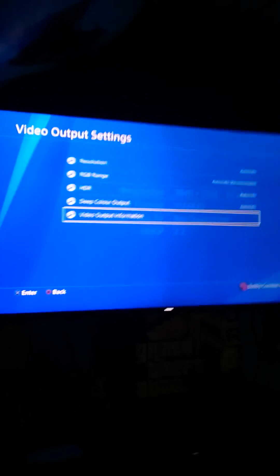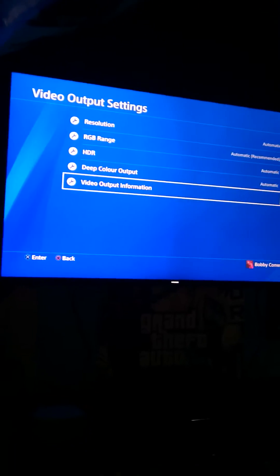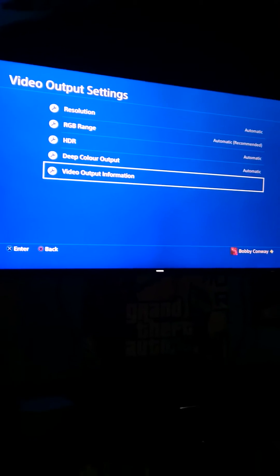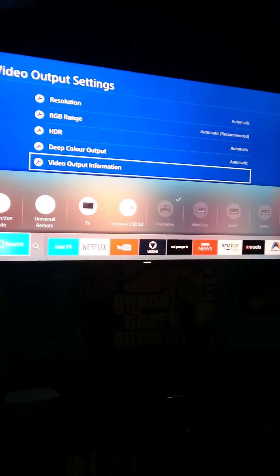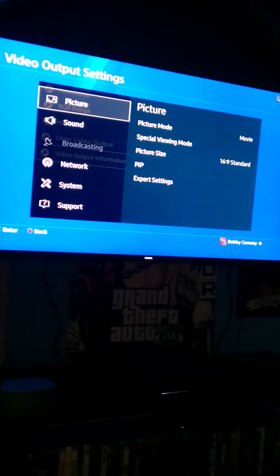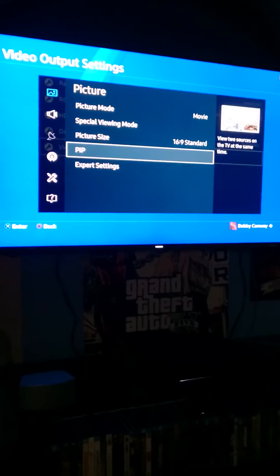Go to the menu on your TV. This is the Samsung KS7. What you need to do is go into Expert Settings.